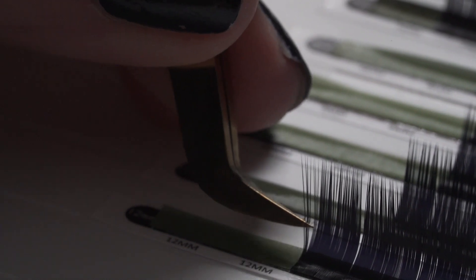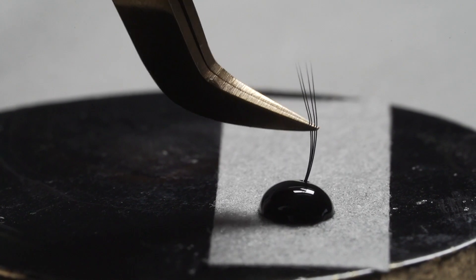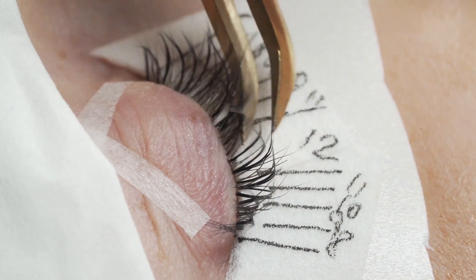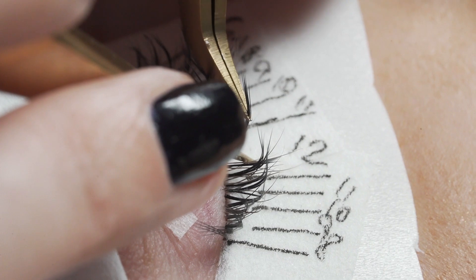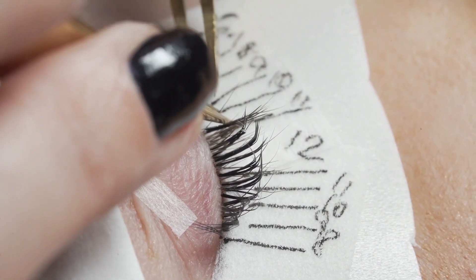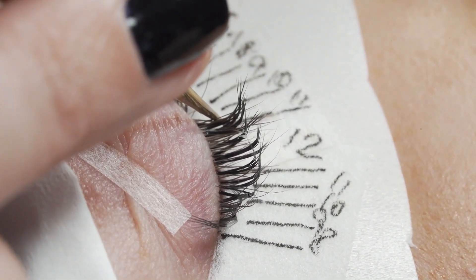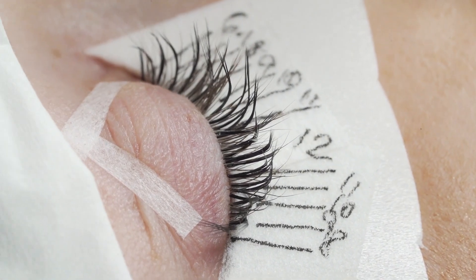If your client has lots and lots of lashes then just using closed fans is absolutely fine, but if you want to create a little bit more fluff then partially fan those fans. We're using 0.07, so it's exactly like a regular volume fan — the only difference is that they're either very narrow or they're closed. In this instance we've mixed completely closed fans and slightly opened fans just to create lots of texture but also a little bit of fluff.